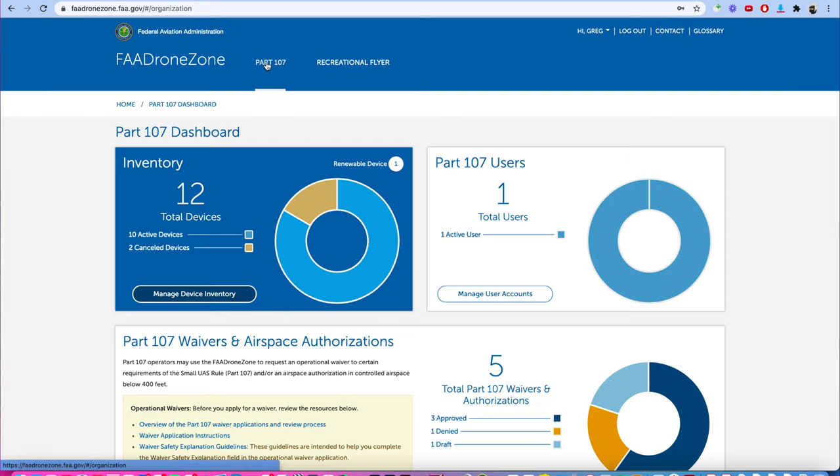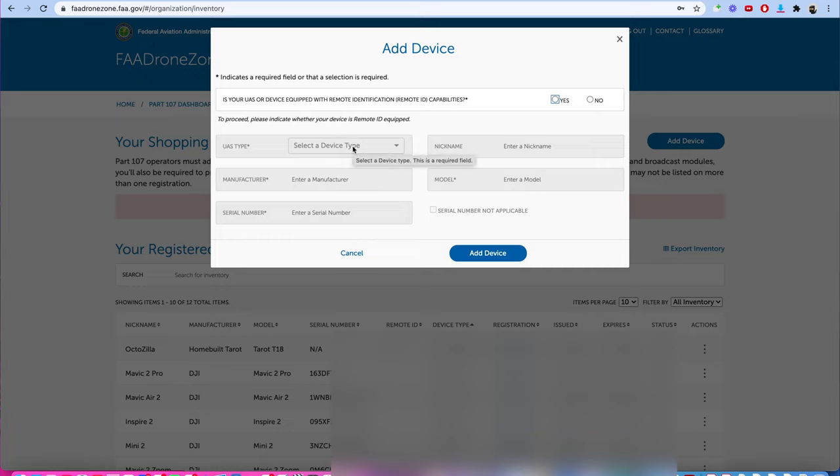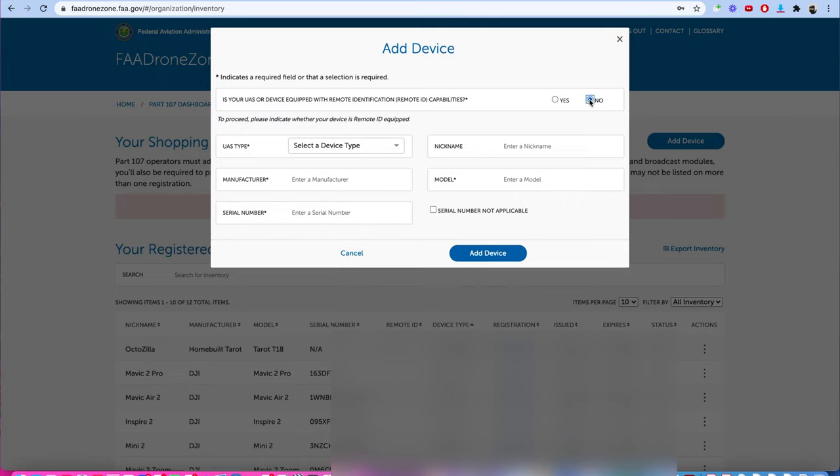Because I'm already registered as a recreational flyer, I'm going to show you how we do it under part 107 — but the process is exactly the same. I'll go into 'Manage Device Inventory' and click 'Add Device.' The first thing they ask is: is your UAS equipped with remote identification capabilities? At the moment, the answer is no. Then it asks UAS type — is this home built or a traditional UAS? Home built is something you built yourself; traditional UAS is something you purchased, like the Evo 2.